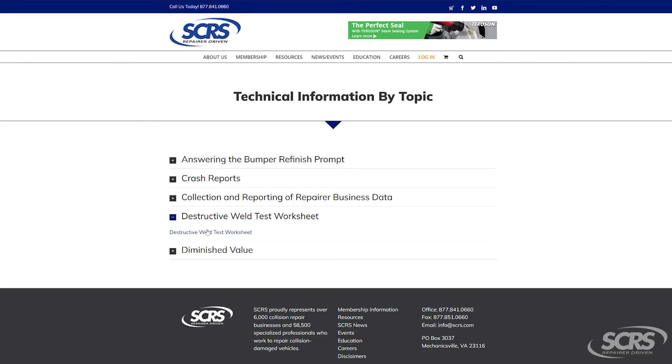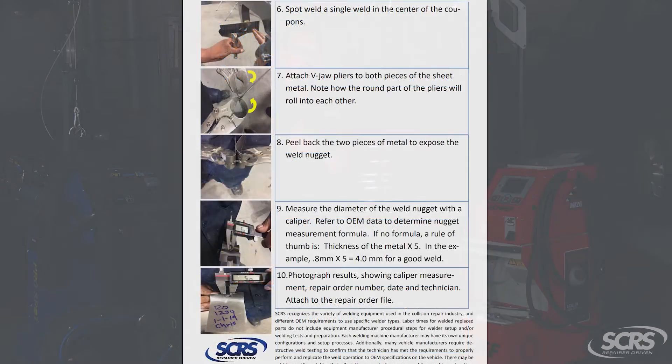For more information on performing a destructive test weld, we have a link in the description box below. You can watch about performing a destructive weld and how to document those steps. Thank you and have a great day.